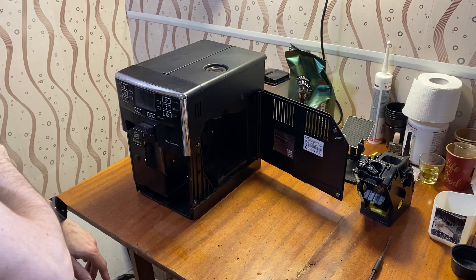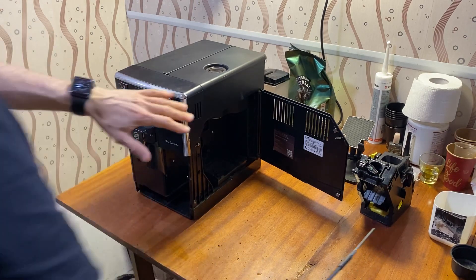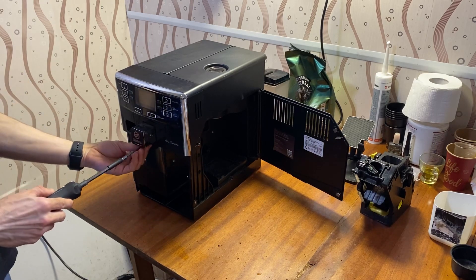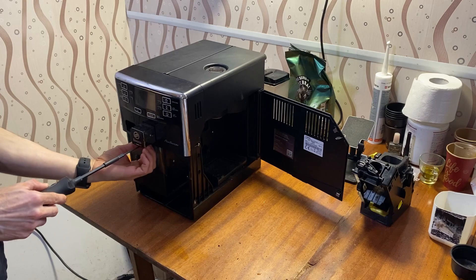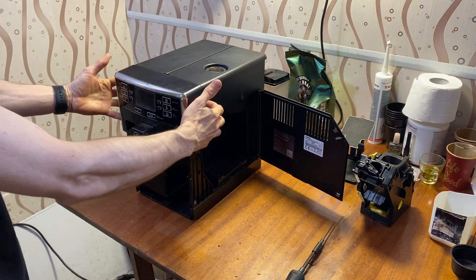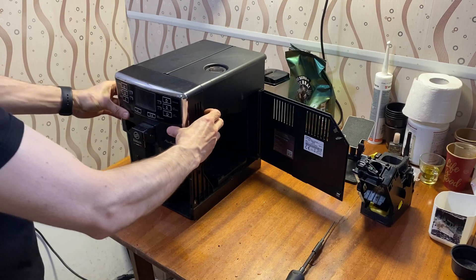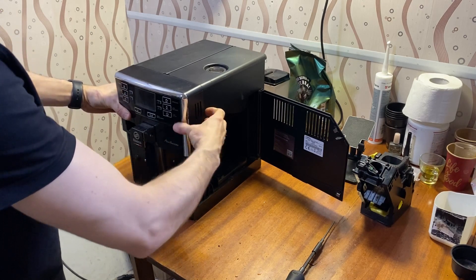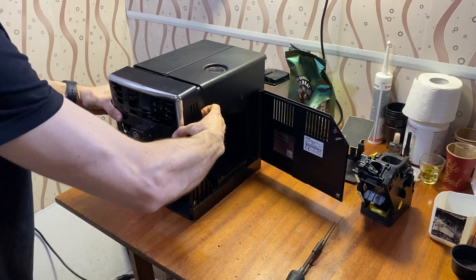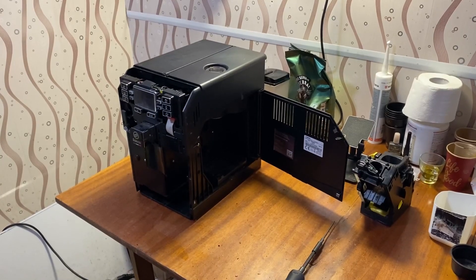Now for a more interesting part — let's take out the front frame. It is held by one screw at the bottom. Unscrew it, then place your hands on the left and right sides of the panel and move the corners outward. Gently move the panel toward yourself and set it to the back.